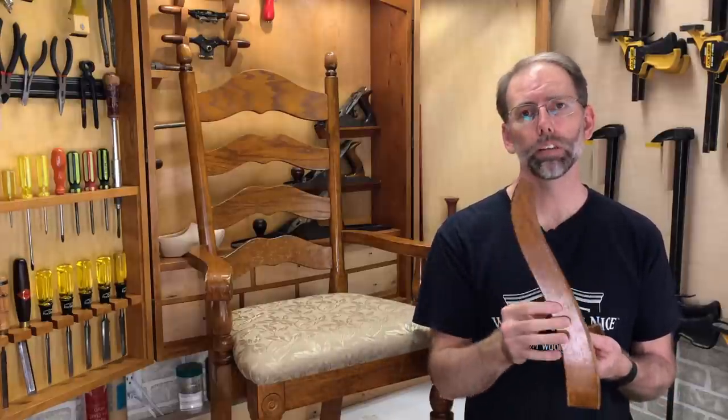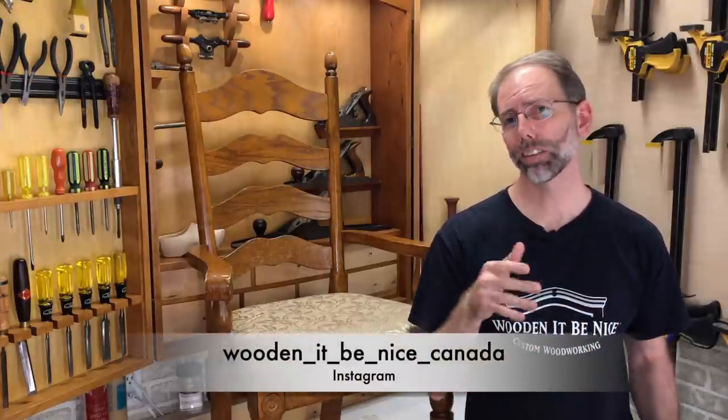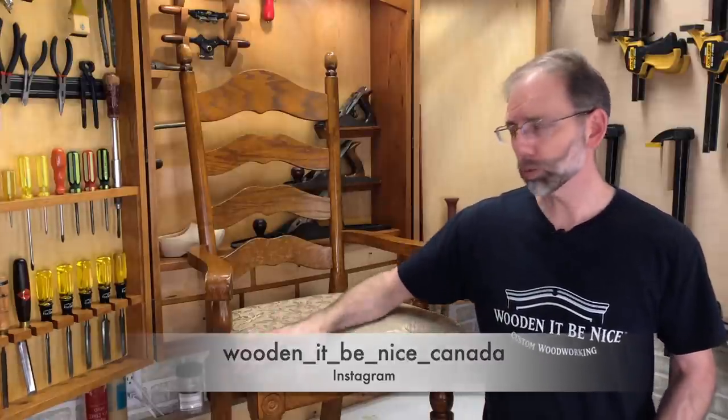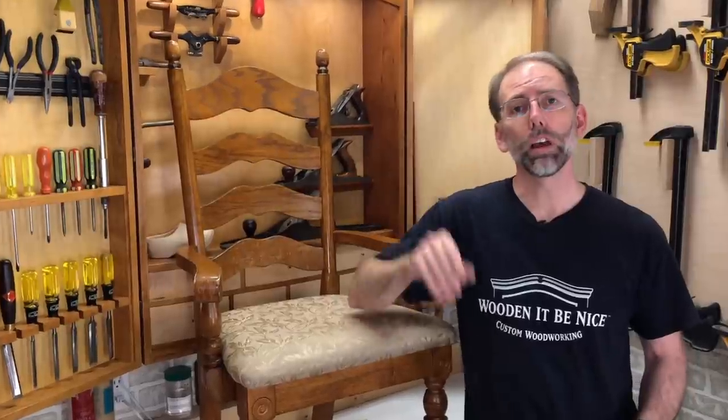This chair is now in working order. If you're interested to see how I repaired the arm, you can follow along step by step on Instagram and see what we're up to there. If you haven't subscribed yet, click over here, click on the bell icon, and you'll get notified every time we publish a video. Thanks for watching — fixing furniture.